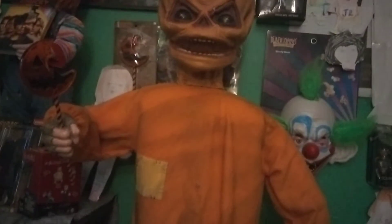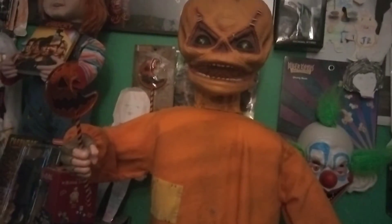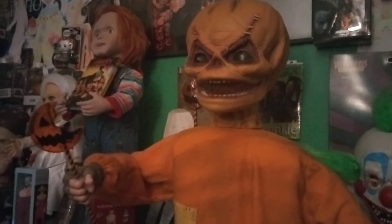Be careful, guys, because scalpers are selling these things for like $500, which is ridiculous. So if you want him, be careful.